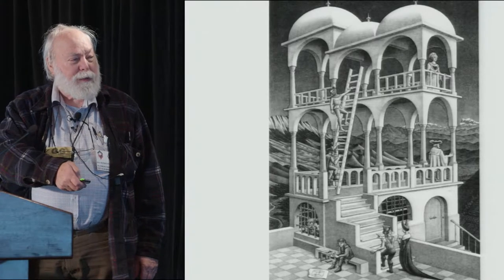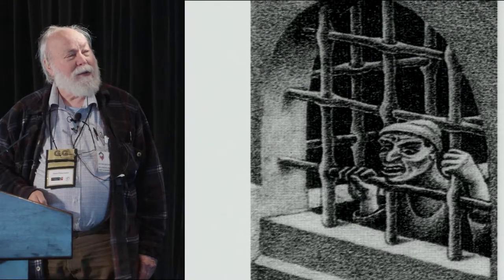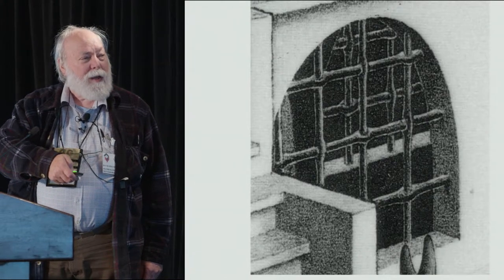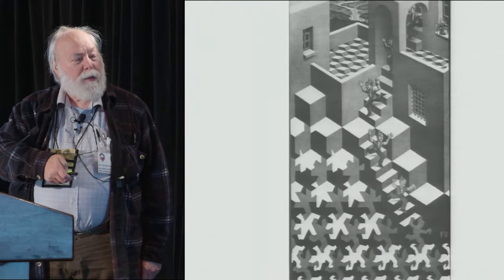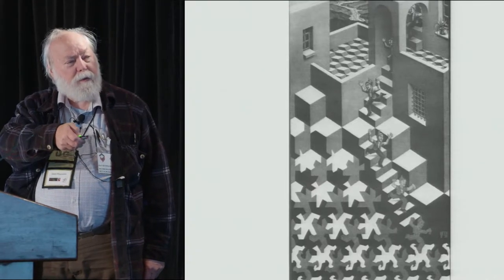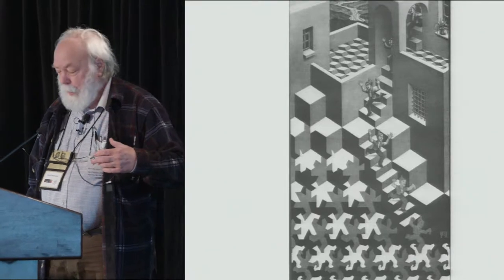I think Escher must have known this. Somebody trying to get out — that's another one, another side of the building. And then this is in another one of his, and there in the corner and the side is another puzzle-grill. So I wrote this up and put it together.